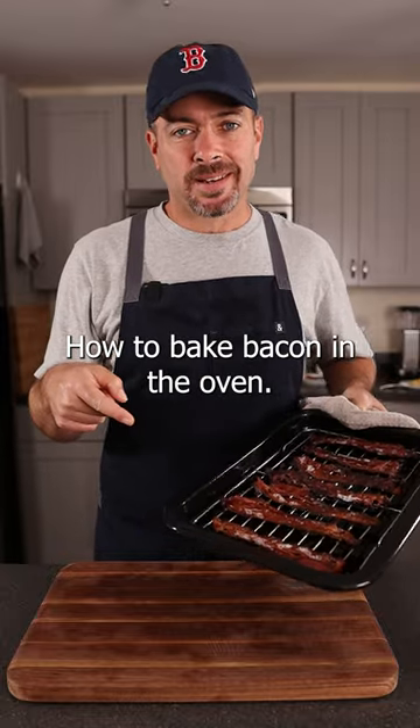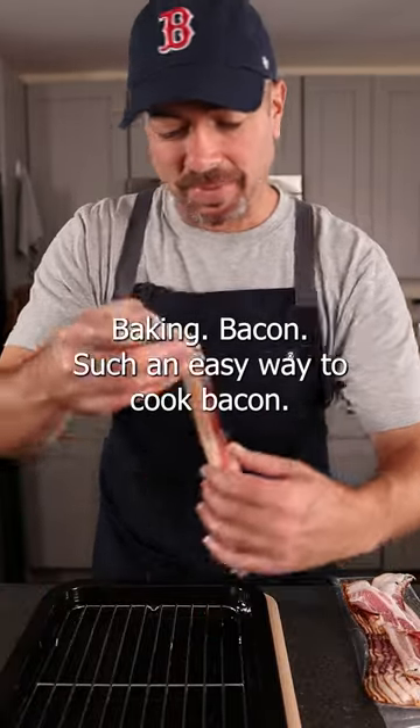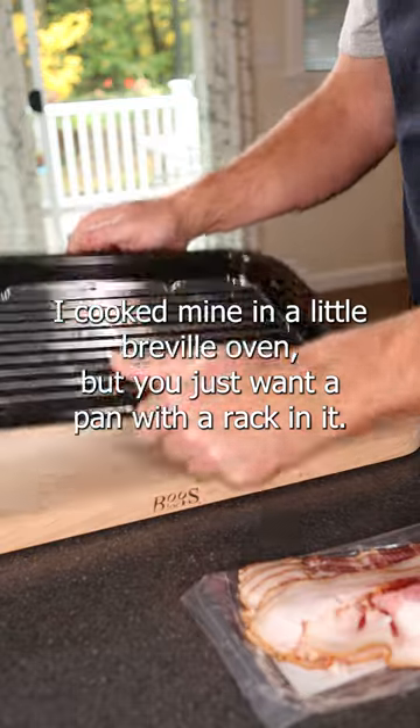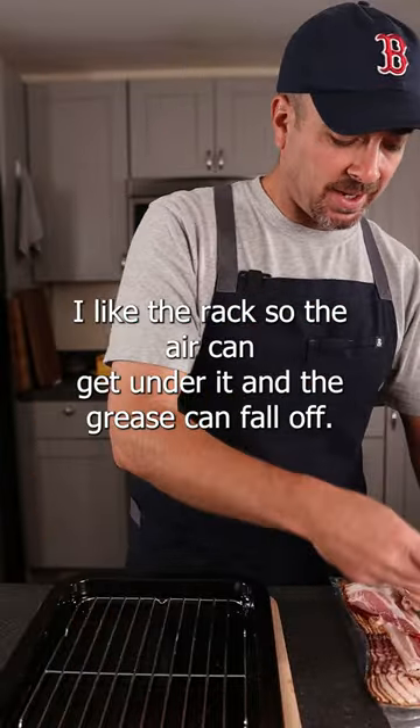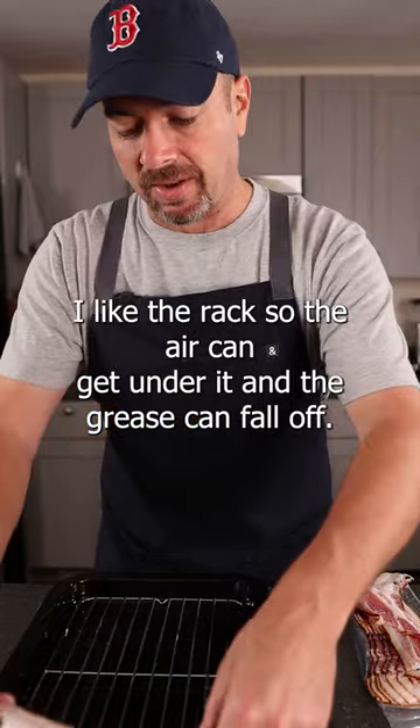How to bake bacon in the oven — such an easy way to cook bacon. I cook mine in a little Breville oven, but you just want a pan with a rack in it. I like the rack so the air can get under it and the grease can fall off.